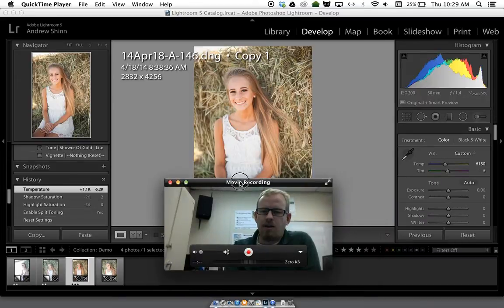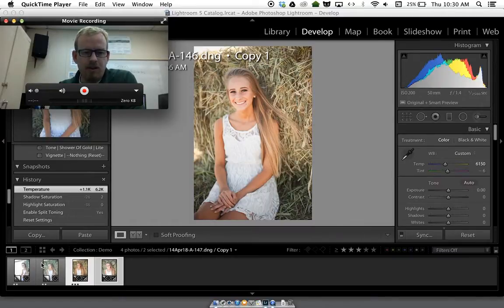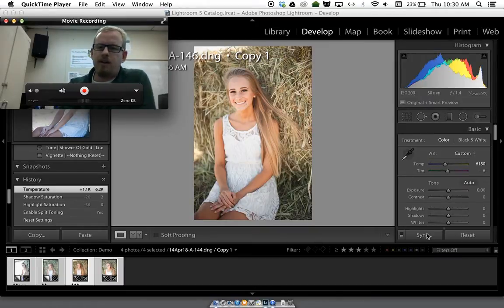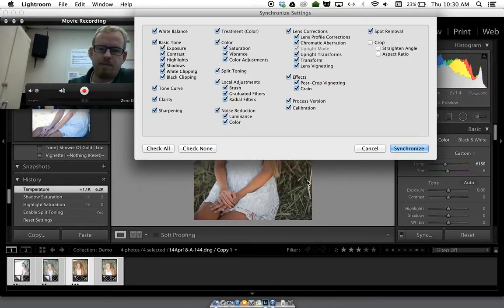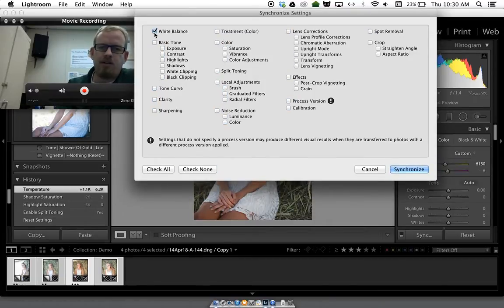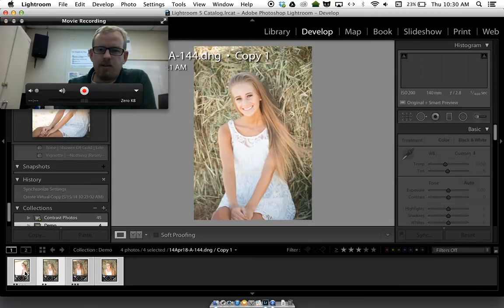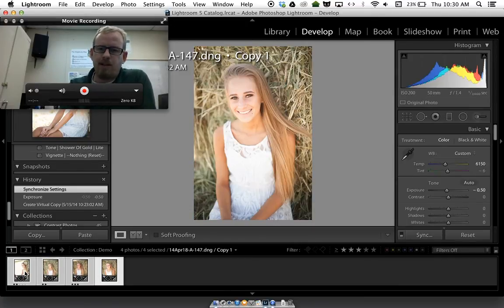To sync this across, I'll keep this first image selected, hold down the Command key — or Control on a PC — and select the other three. Now I'll hit the Sync button in the develop module in Lightroom. I'll choose to check none except for white balance, so I'm only syncing the white balance across all four. Click — we're done.